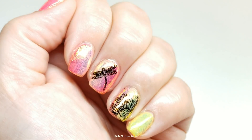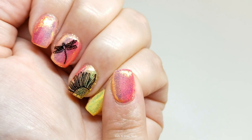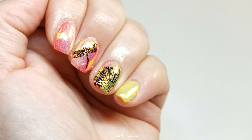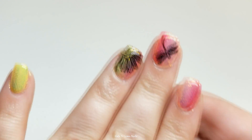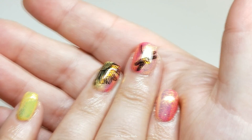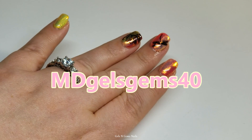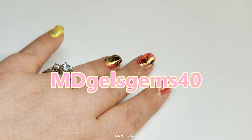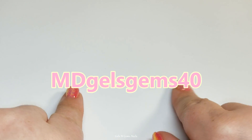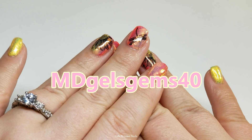That is the finished look — I hope you love it as much as I do! These are so bright and beautiful for Mother's Day. Let me know below what you guys are going to do for Mother's Day, if you have anything planned or any special traditions. This Mother's Day I think we're all just going to go out for a really nice fancy dinner. Here is the code: it is MDgelsgems40. Use this at Madame Glam's website to get 40% off — this is for May 10th only. Use the link down in the description box, and if you have any questions or comments please leave them below. Thank you so much for watching — I'll see you next time, bye!